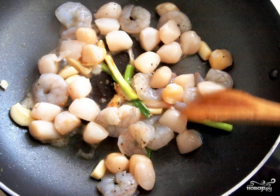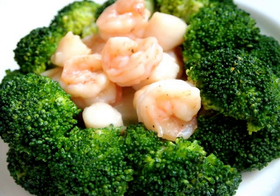Then immediately put them out of the pan. To decorate the dish beautifully before serving, you can put the cabbage inflorescences on a round plate with a basket, legs inside, and seafood in the center of the basket. To taste, you can add a little sesame seeds to the dish.